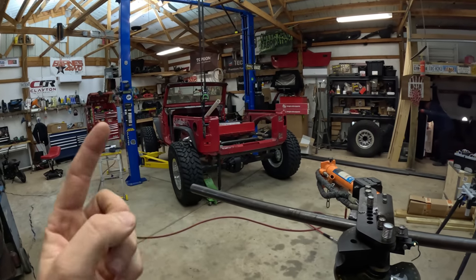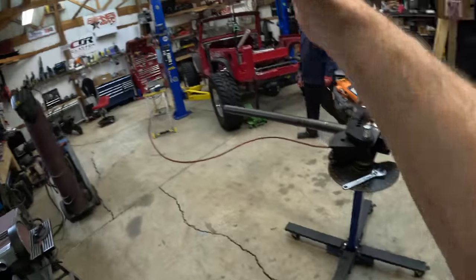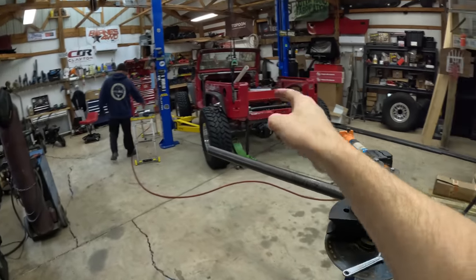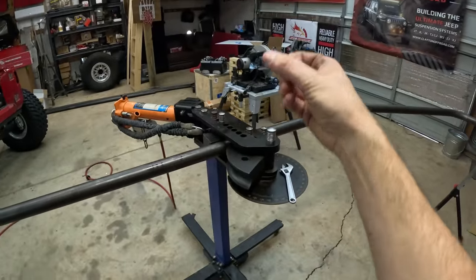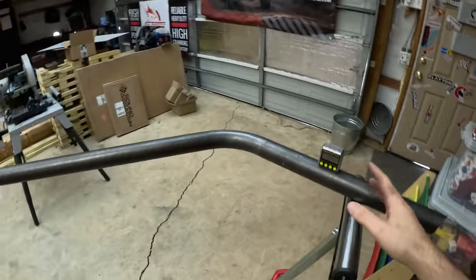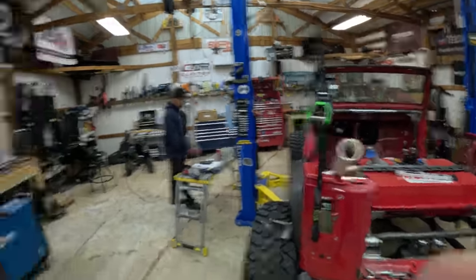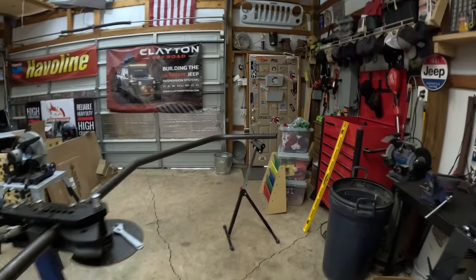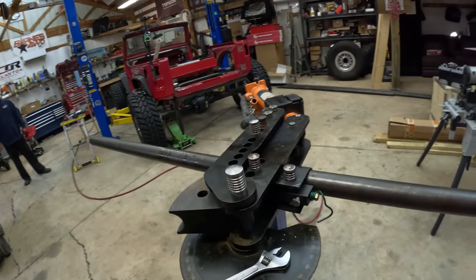Now it's time to do our final bend where it terminates on the rear of the cage. This is going to be a compound bend - the 60 and the 35 have been on the same plane, but this last bend needs to come down, bend, and go in towards the frame. All we have to do is rotate our pipe down 10 degrees to get a compound bend consisting of 60 degrees down and 10 degrees out. We're going to lower our stand until we meet 10 degrees and set up our bender the same way.